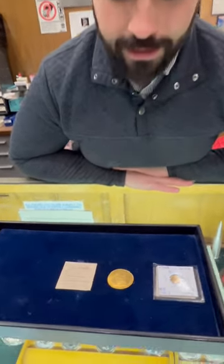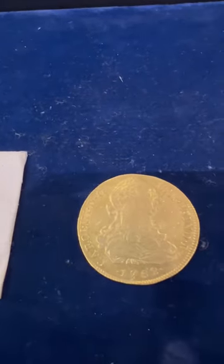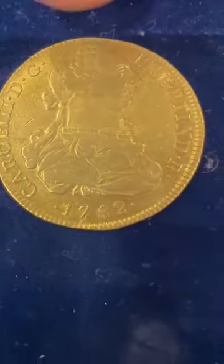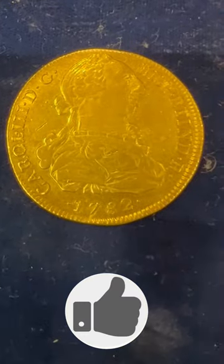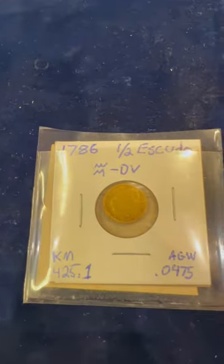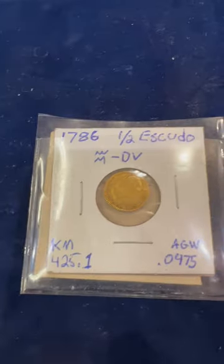So an escudo is in the old Spanish colonial denomination. An escudo was worth 16 reales. So this right here is an eight escudo, so it would be worth 128 silver reales. This little guy is a half an escudo, so it would be worth one piece of eight, one eight real.